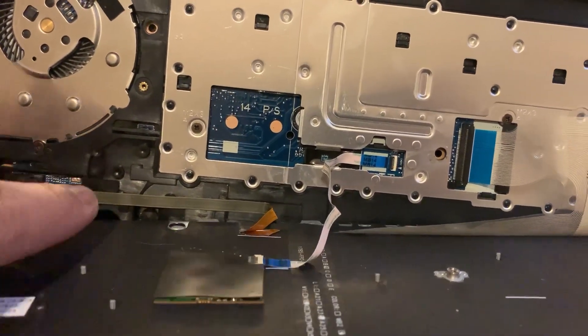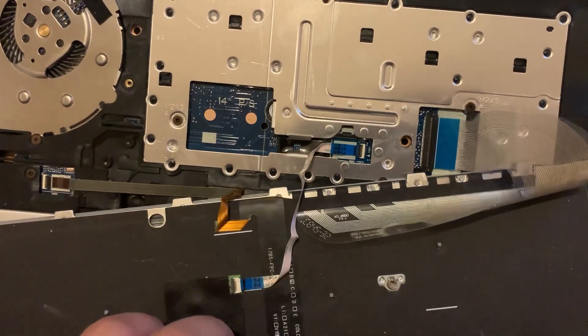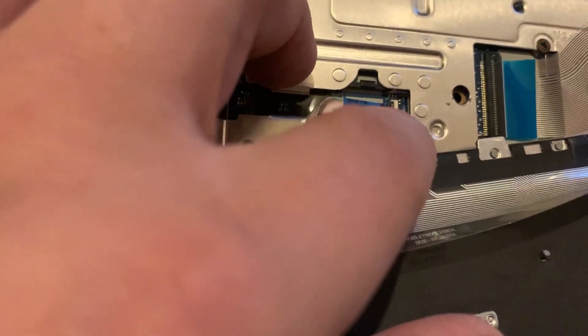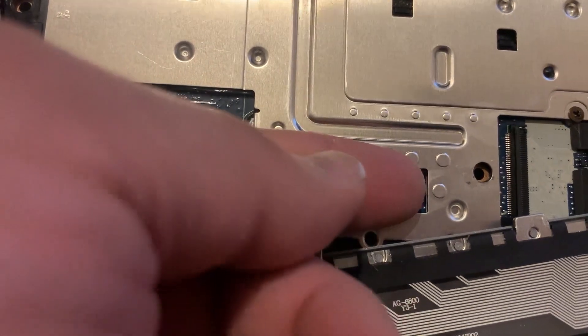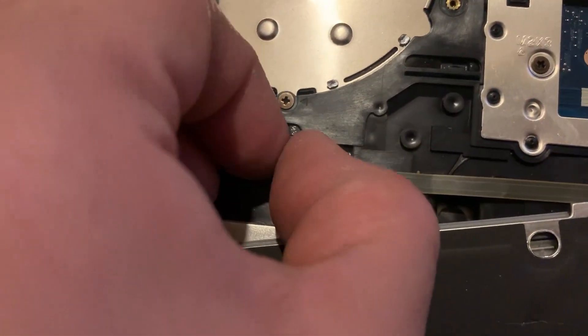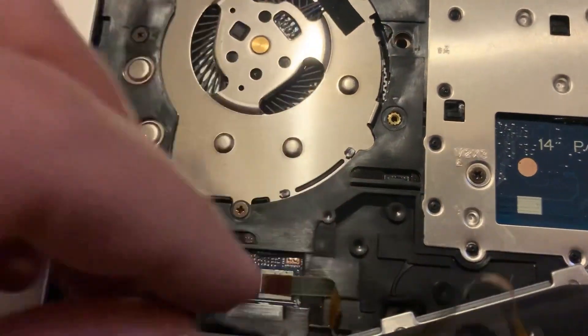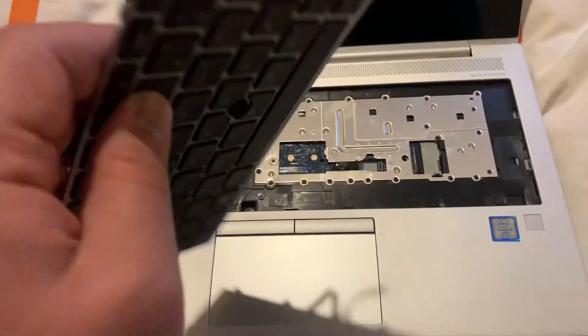This is the backlit ribbon, this is the pointer ribbon, and this is the keyboard ribbon. Unclip just like this. The keyboard has now been disconnected from the motherboard.